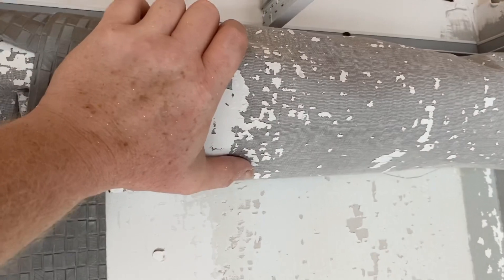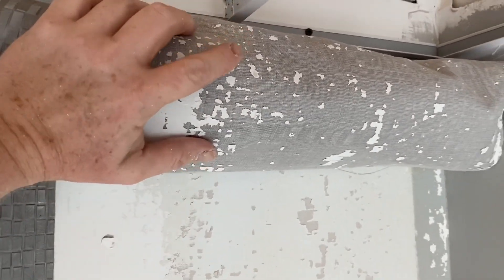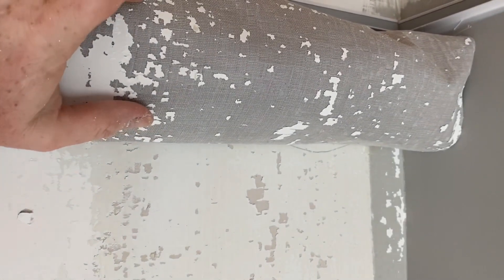And there we have it — just about without any damage to the wall underneath it. Folks, that's the way to go when you're removing wallpaper that comes off in one piece like this. It's coming off in one piece because this is heavy-duty vinyl.